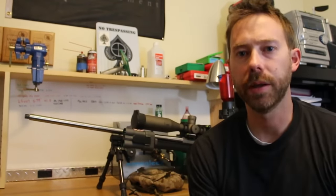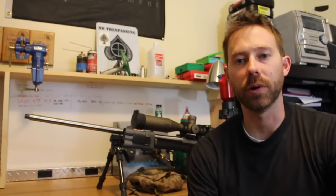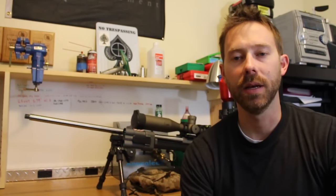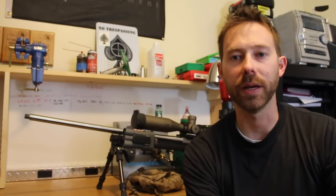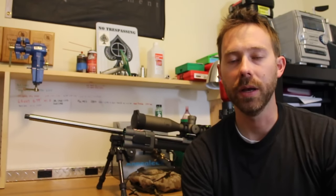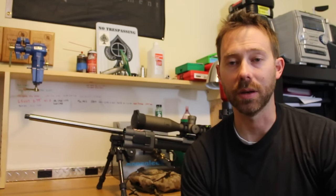Wrapping up our initial impressions: we certainly haven't put the Radius through all the paces we'd like, so these are just initial impressions — but overall they are good impressions. We're excited about the Radius and want to test it further to see what it's really capable of. As far as initial impressions go, I'm going to give the Radius a B-plus, A-minus. The reason for such a great rating is it's very innovative and very well executed, like most things from SilencerCo. Clearly somebody put a lot of thought into the design, and they've executed on that design.